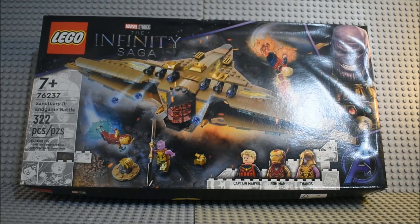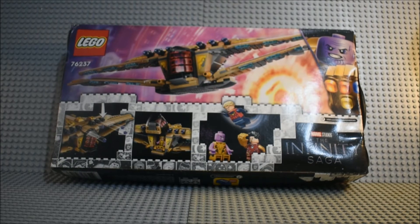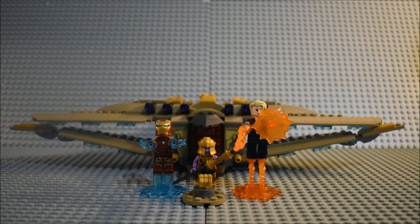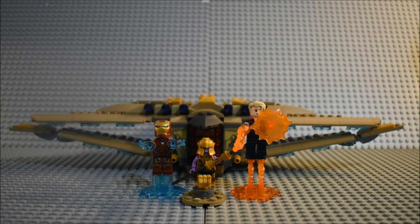Now it's time to take a look at it once it's built. Here's a good look at the front of the box. Here's a good look at the back of the box with the features of the set. Here's everything we get in the Sanctuary 2 Endgame Battle. Let's get to it.